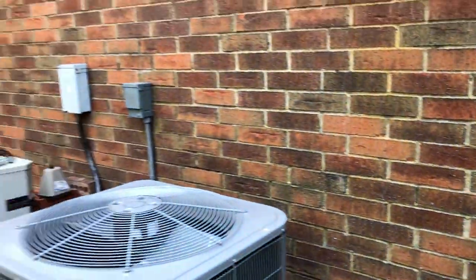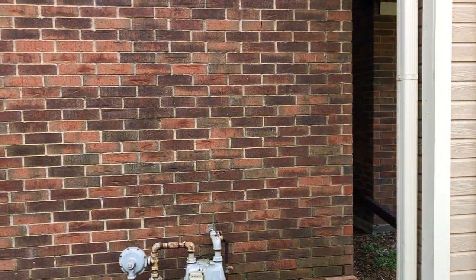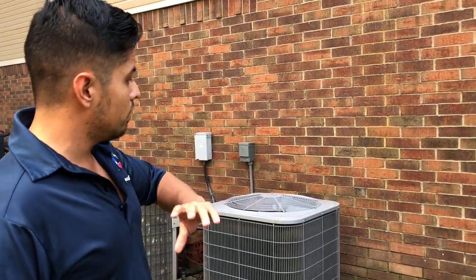When you have that kind of problem, you got to make sure before you power wash it to go ahead and apply a solution — 50% bleach, 50% water. You can go ahead and mist it with that and then power wash it to make sure you remove all of that out of the way.